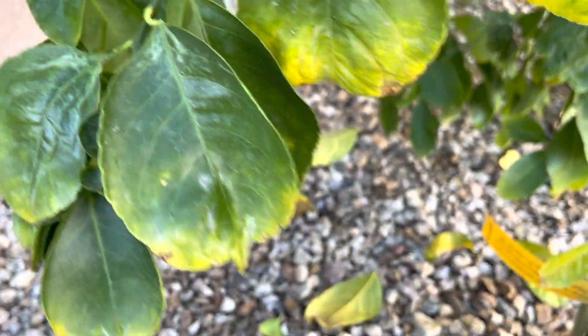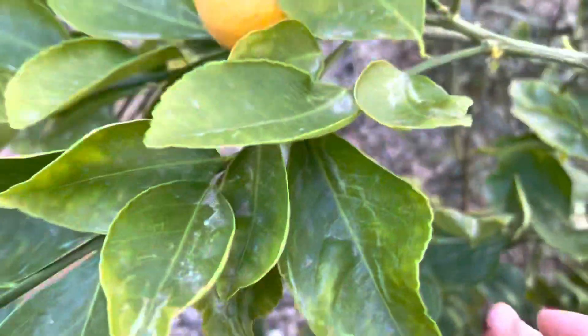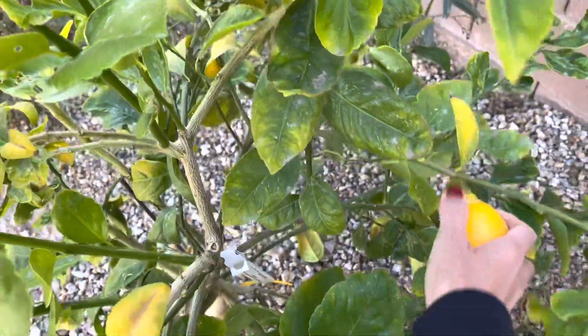Malili lang sila (they're just small). Usually I get really big ones. Ayan siya, ito pa, ayan siya. Ito pa — parang mga mini lemons lang ito (these are like mini lemons). Ayan guys, a lot ng ipon — mayroon pa dito on this side. Ayan guys — last one.